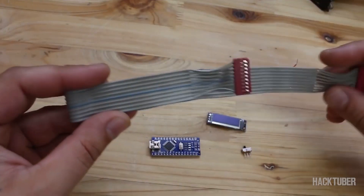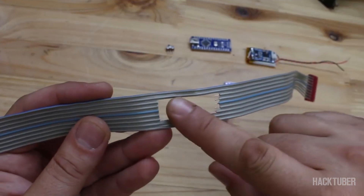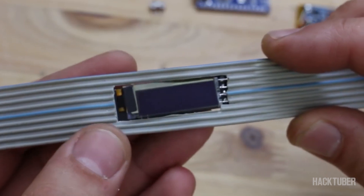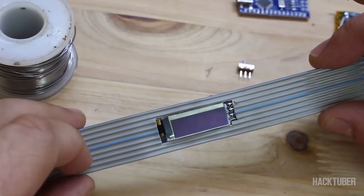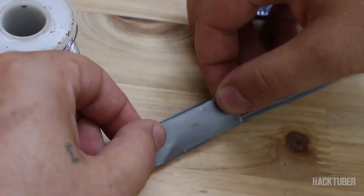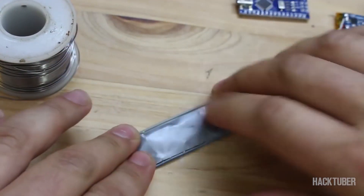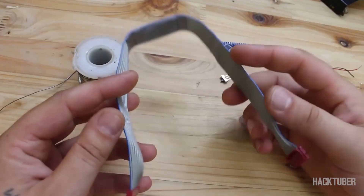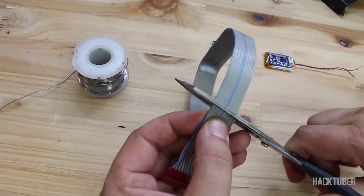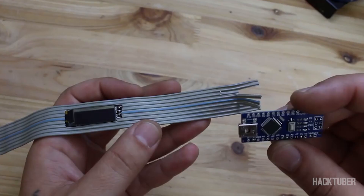I'm going to use this ribbon cable and attach all components on it. First, opening a hole for our small and very fragile screen — and to mention that this OLED screen works on 3 volts if you're planning to use this. After soldering the screen to the ribbon cable, on the other side we're going to attach the Arduino Nano board.